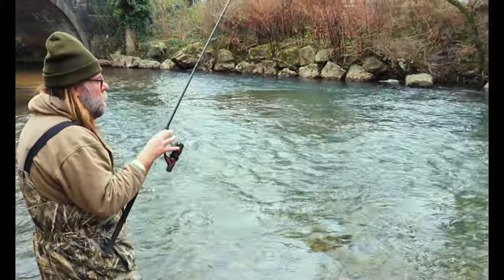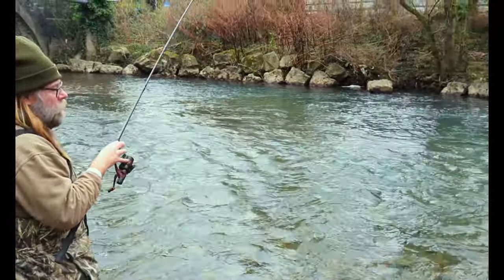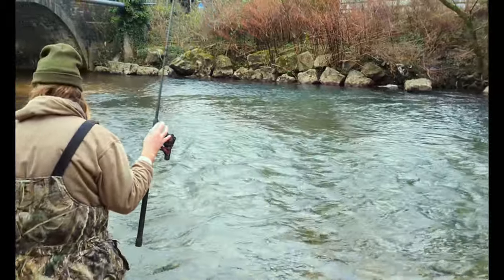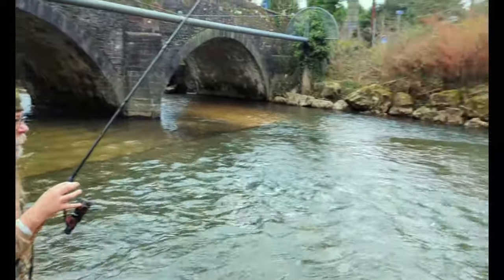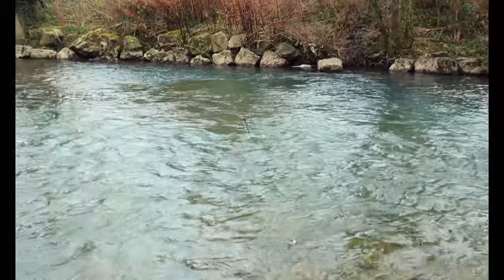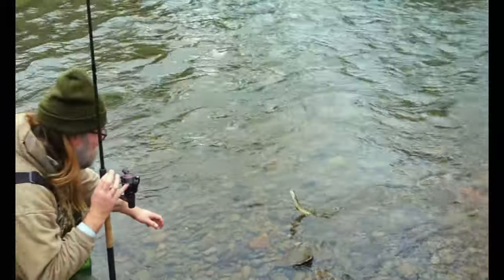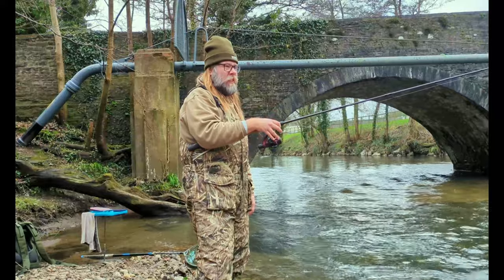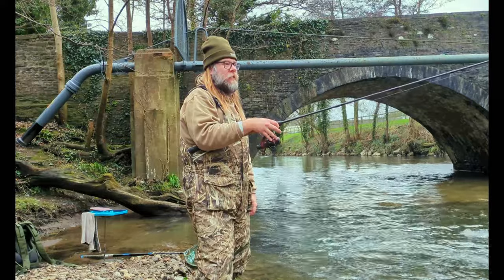Trotting again and we got another bite straight away — what have we got this time? We got a bit of a fight there. Let's get the landing net ready. And it's just a tiddler — another trout, back he goes safely. Didn't even leave the net for that one. Just a tiddler — back in.